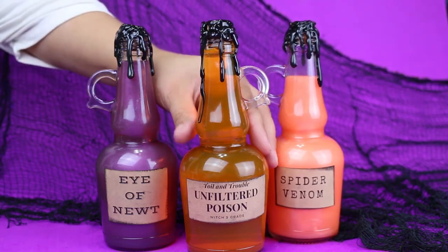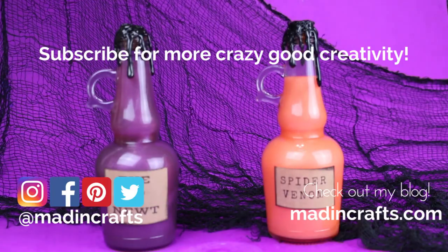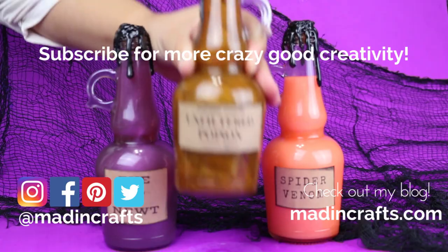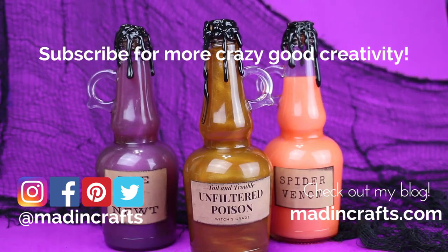If you try making your own potion bottles please let me know by tagging me MaddenCrafts on social media. Give this video a thumbs up if you learned something new today, subscribe to my channel if you aren't already, hit the notification bell so you don't miss any of my new videos, and visit me on my blog MaddenCrafts.com. Thanks so much for watching!